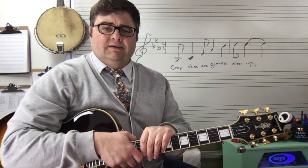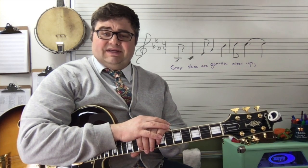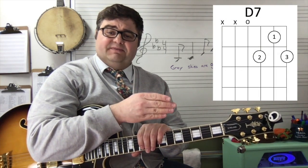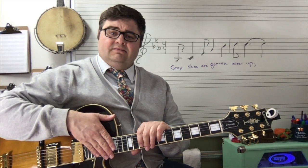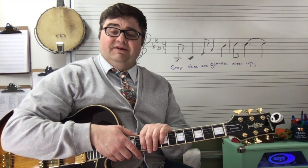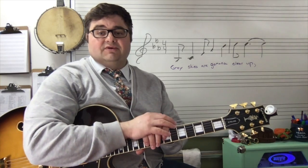Hello KMS. Today we're going to be focusing on Travis picking over a four note chord. I'm going to be using D7 today. We're going to be able to transfer Travis picking over a four note, five note, and six note chord over the next little while. And we're going to be using "Lime in the Coconut" by Harry Nilsson as our first song to explore Travis picking.